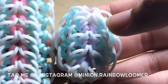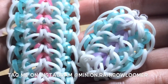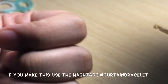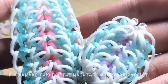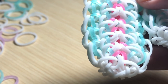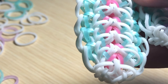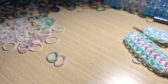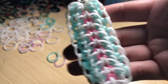I hope you guys enjoyed the tutorial on making the curtain bracelet. If you haven't already, be sure to give this video a big thumbs up — like, comment, and subscribe to my channel for more videos like this. If you subscribe, you can become part of the Minion Moon Squad. I will see you guys in my next video — bye!